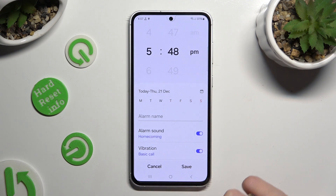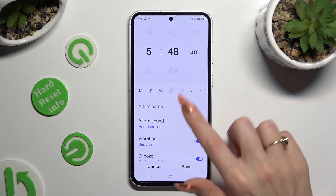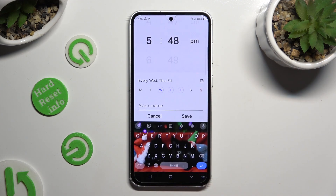When you're ready, you can click on the days of the week that you wish to set up, and tap on alarm name to name your alarm however you want to, if you want to.